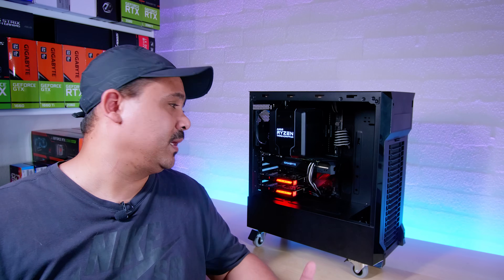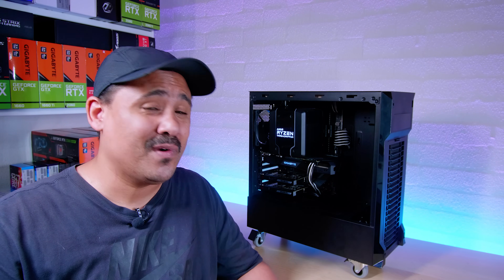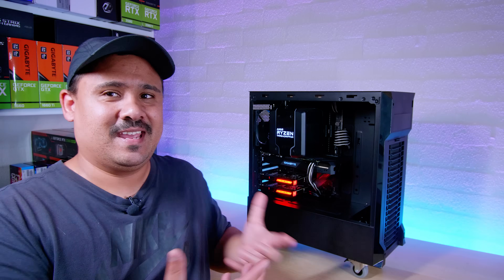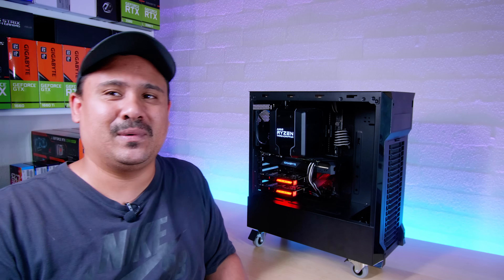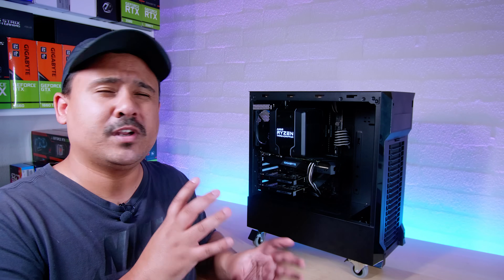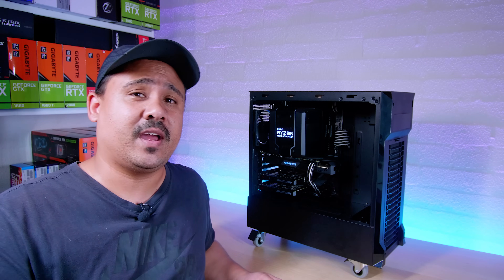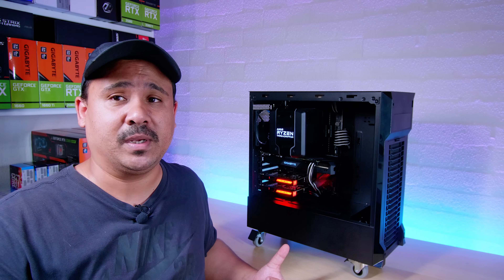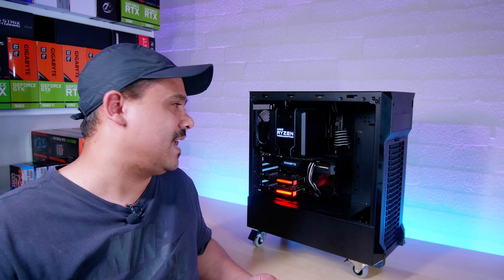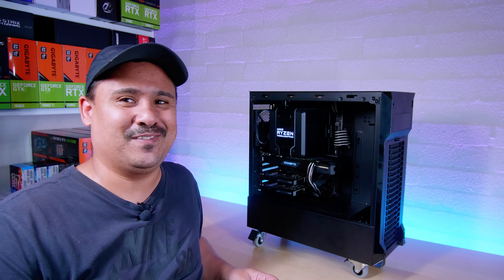I hope you guys enjoyed the build of our new encoding PC. This is something super exciting for me — I've been so keen to get this project finally off the ground and up and running. Here it is: we finally have our Threadripper beast to do all of the encoding. I'm not doing any benchmarks or any setup in this video — we're going to cover that in a separate video that I'm guessing you guys will find a lot more interesting than a build of an encoding PC. I did want to share this because it is very, very exciting to me.